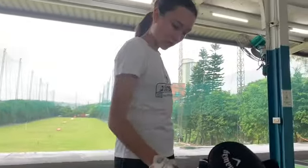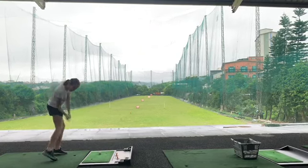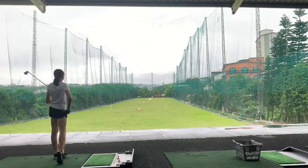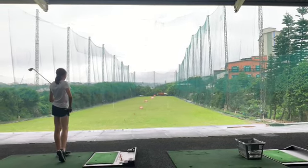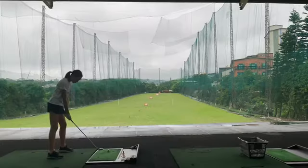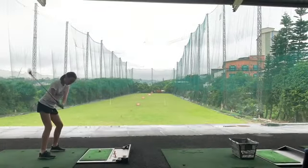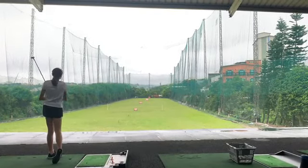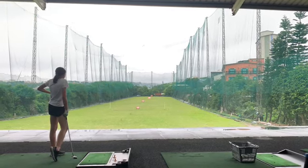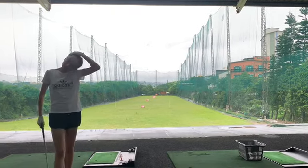Let's go with the 7-iron again — let's see who can go further. That's a good shot, dead straight — touch of a baby draw. 125. Good shot. 5-hybrid. That was a very good shot for a hybrid there. Smidgen left. Same distance — 125. So both of them are going the same distance.